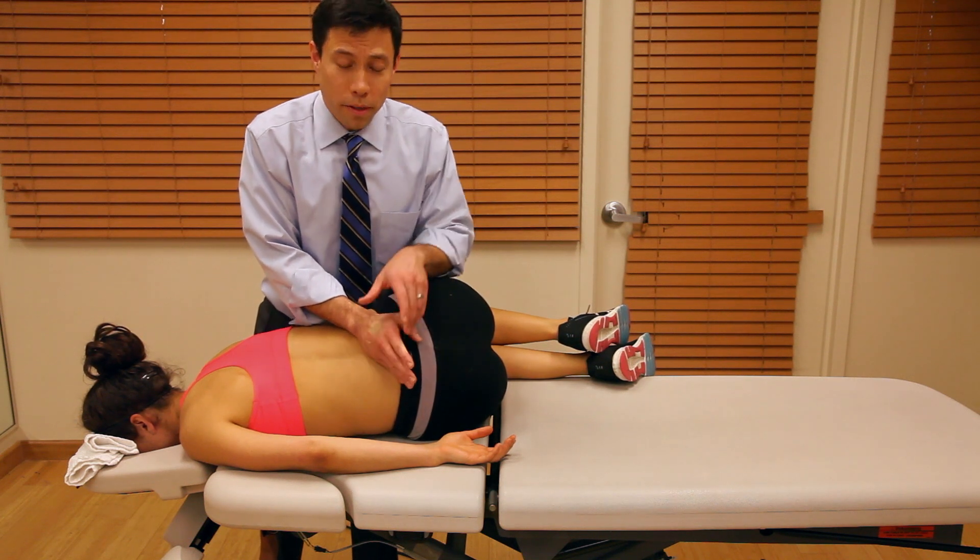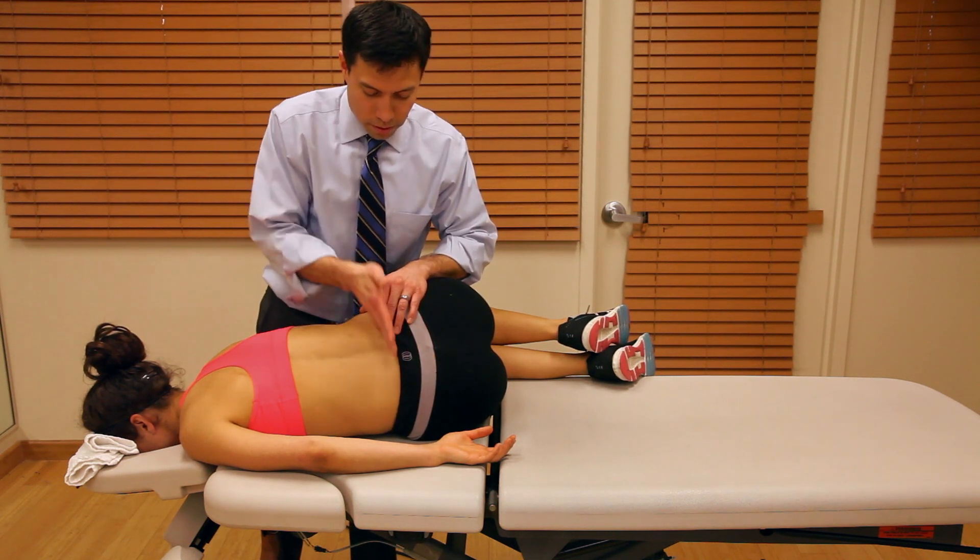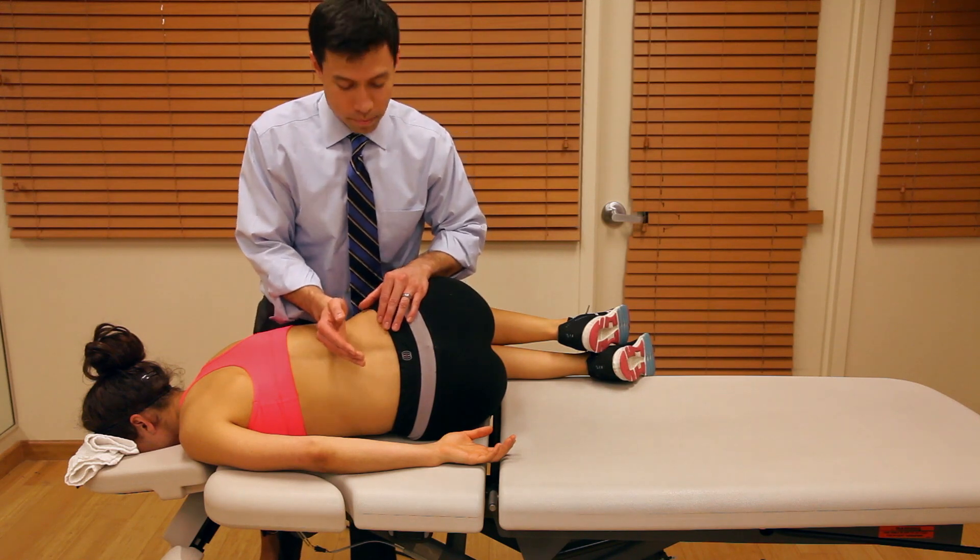Treatment can be angled in any direction — this direction, this direction, this direction — depending on the patient's symptoms.